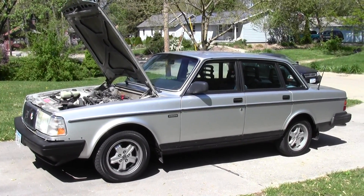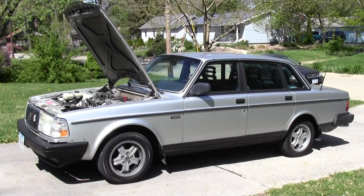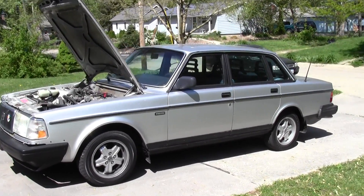Greetings fellow Volvo 240 drivers and enthusiasts. Escafan here with my '89 sedan.